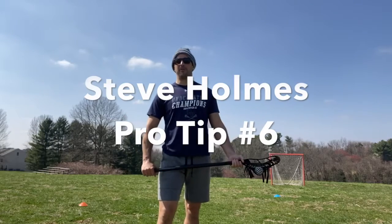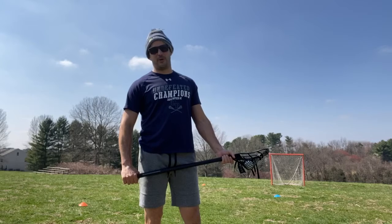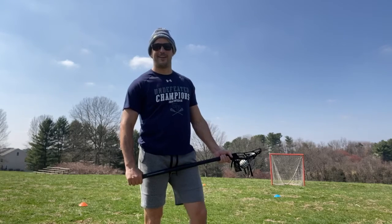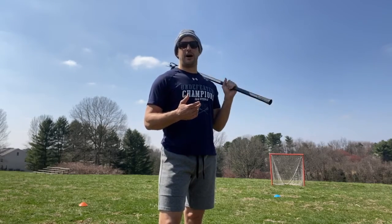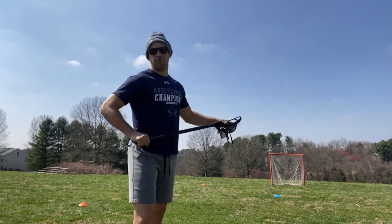Okay, parents, we're on to pro tip number six — having a catch in your backyard, but at this point you're no longer having a catch. Maybe it's more like coaching in the backyard. Hopefully you guys are making a little bit of progress and things are making a little bit of sense. We'll call this the coach's pet peeves version of the backyard catch today, which are basically just warning signs that you want to be able to correct if you're seeing them.